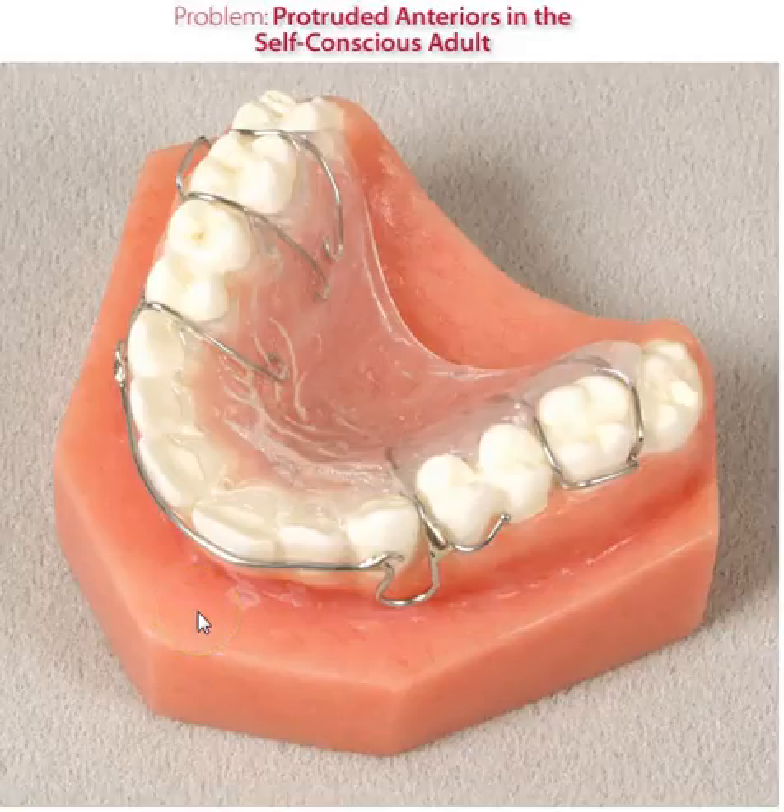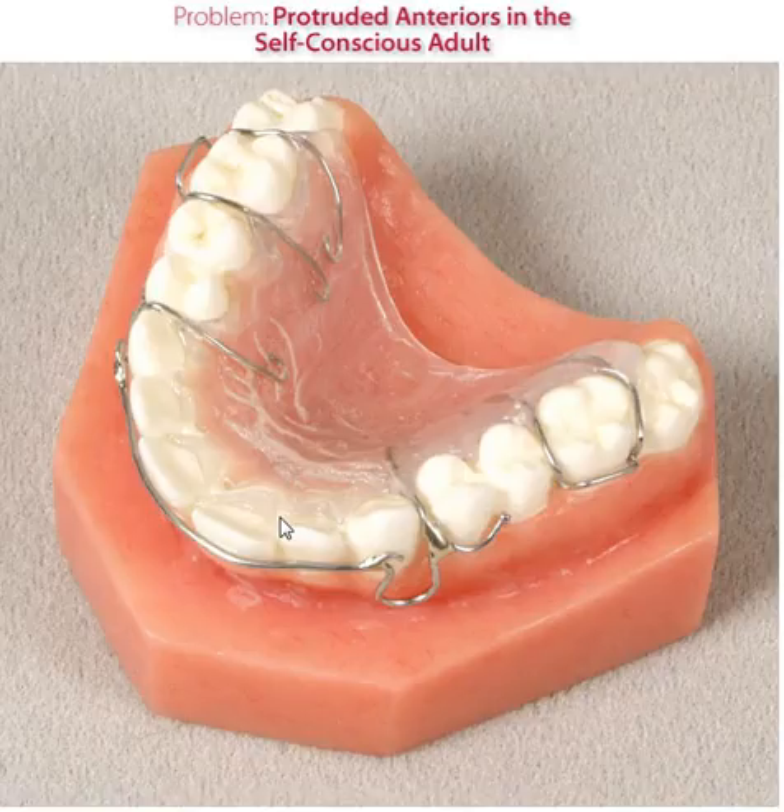This is a very common appliance that we construct here at the lab, or orthodontic laboratories, where spaces exist in the anterior region. Doctors request a Hawley retainer with two small hooks that are soldered on the bow that go distal.